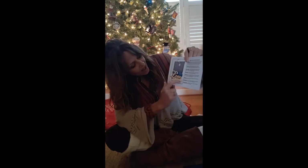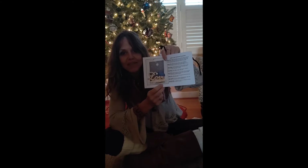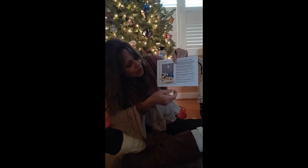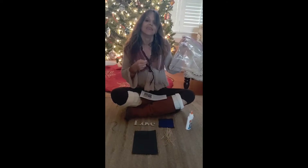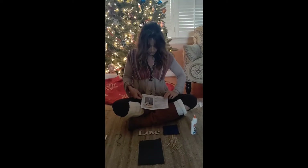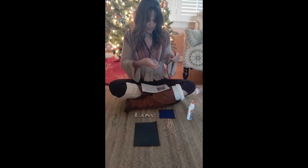Some of you have the word 'love' with your kit for the baby Jesus ornament, and some of you have the word 'hope' in your kit. Now I'll take you through these steps. You're going to have a bag that has all your stuff in it — I've taken mine out and laid it out here — and it will also have your instructions with the steps so you can follow along.